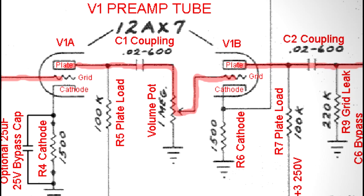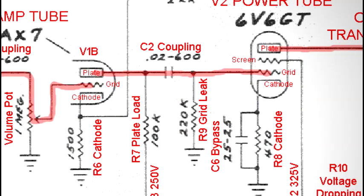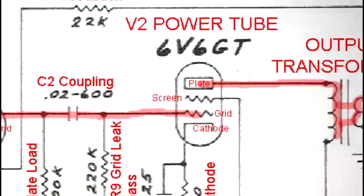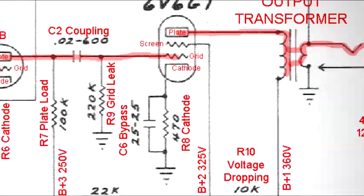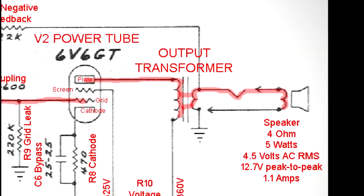A potentiometer is used as a voltage divider to regulate the signal volume before being amplified by the second triode of the 12AX7. Another coupling capacitor blocks DC while allowing the signal to finally reach the power tube grid. With the help of high voltage applied to the screen, the power tube amplifies the signal and passes it through the output transformer.